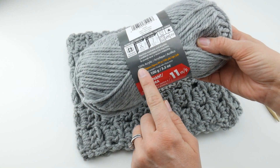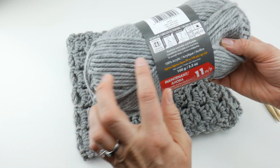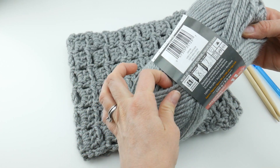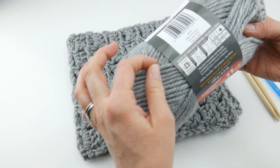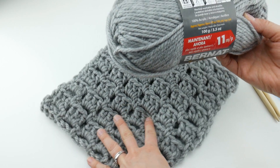It is 100% acrylic, it has a nice softness to it, yet it still has a nice smooth feel to it, and it gives you some great stitch definition like I have with this project here.